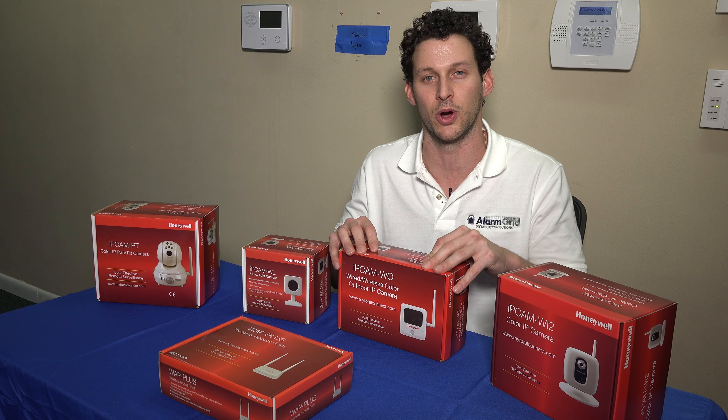Each camera has the ability to detect motion, and when it detects motion it can trigger video recording. There's an eight-second video clip that it can record as well as snapshots. You can slide the eight-second clip up to seven seconds before motion and seven seconds after motion, and you can do that on the Total Connect 2.0 app. We'll get further into that later. For now I want to introduce the cameras one at a time, starting with the IP Cam W-O.